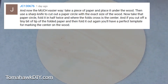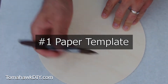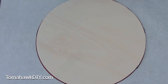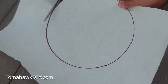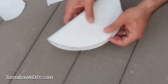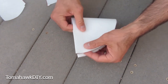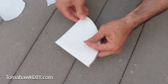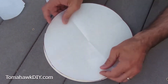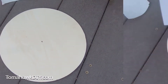JC130676 said: the much easier way - take a piece of paper, place it under the wood, then use a sharp knife to cut out a paper circle. I'm going to trace the circle and then use scissors to cut it out. Then fold it in half twice - where it folds is the center. If we cut off a tiny tip there, that should give us the center of our circle. There we have it.